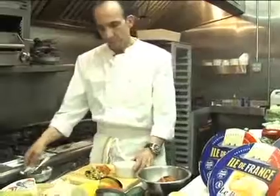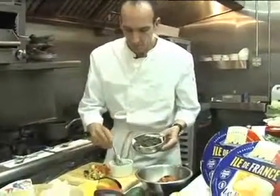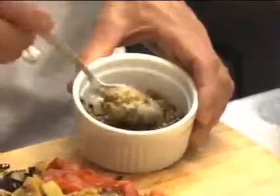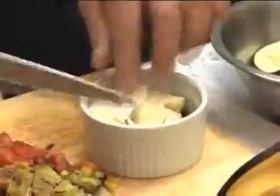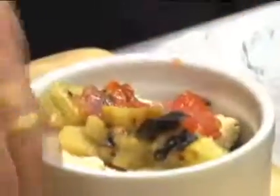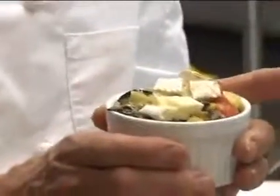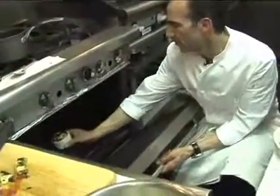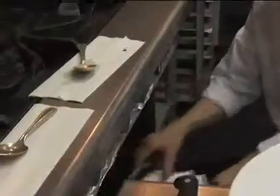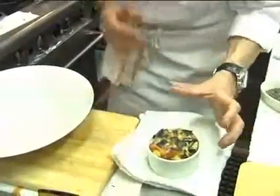To assemble this dish, take your gratin and line the bottom with some of the baby French lentils, then a layer of the Île de France brie cheese. Don't skimp on this. Add your grilled vegetables, and just because I love the Île de France cheese so much, a little bit more brie on top. Voila. This goes into the oven for about 10 or 15 minutes. Pull it out of the oven — you can see how the Île de France brie cheese has melted into the dish.